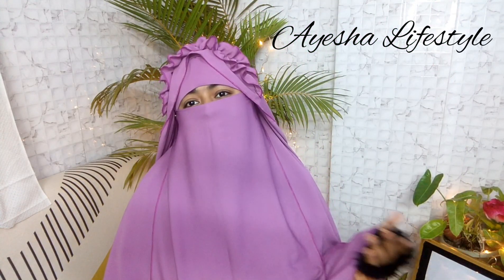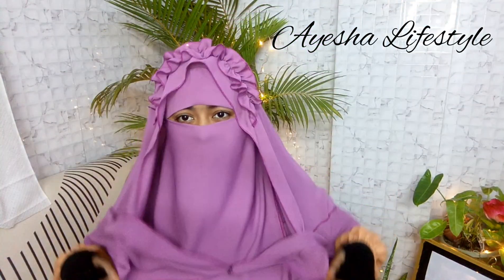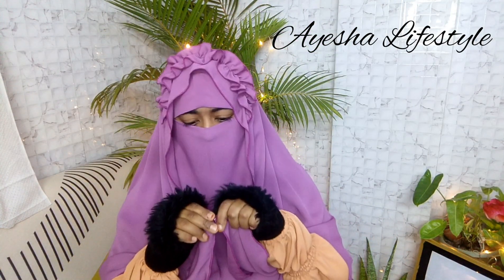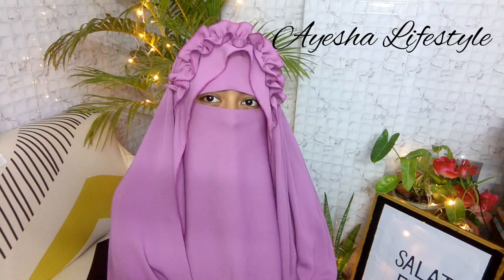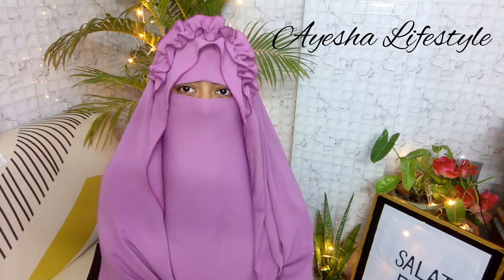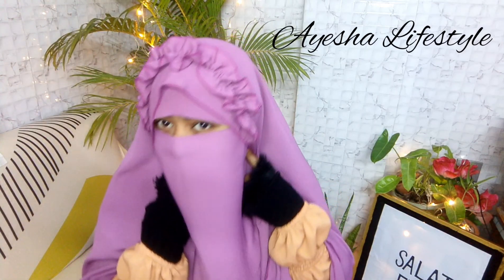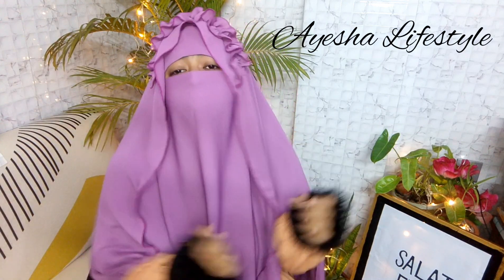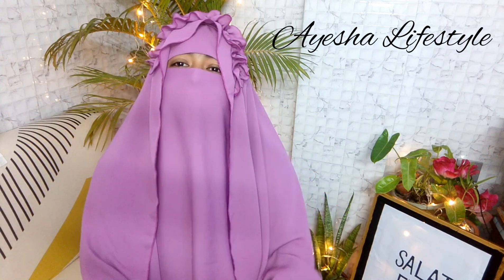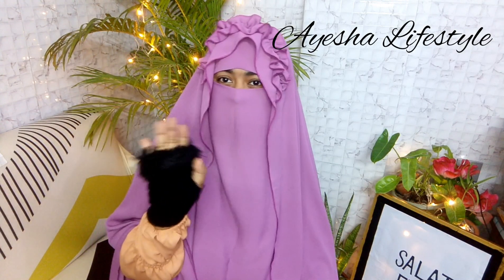আমার এই হিজাব টিউটোরিয়াল অনেকের দেখতে যাচ্ছেন। আপনারা যদিও হিজাবটি কীভাবে পরবেন — খুবই পছন্দ আজকে মতে — এপর্যন্ত পুরো ভিডিওটে দেখার জন্য অসংখ্য ধন্যবাদ। আল্লাহ ভালো রেখেন।